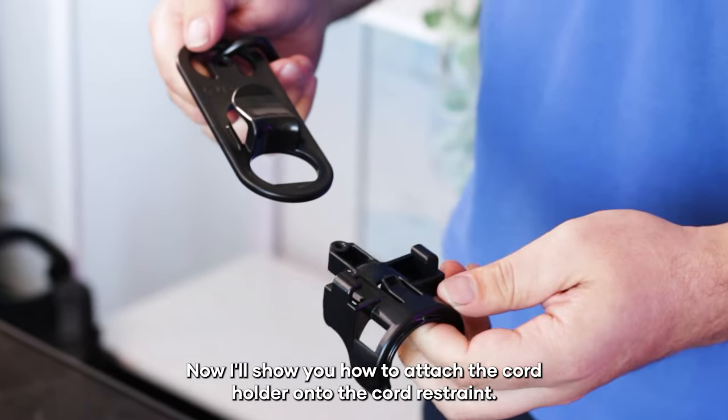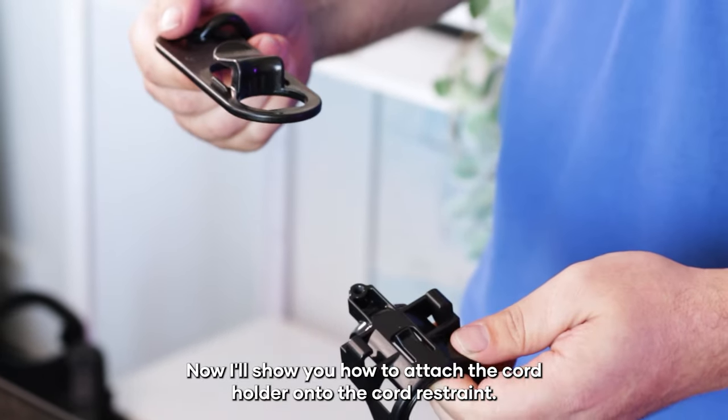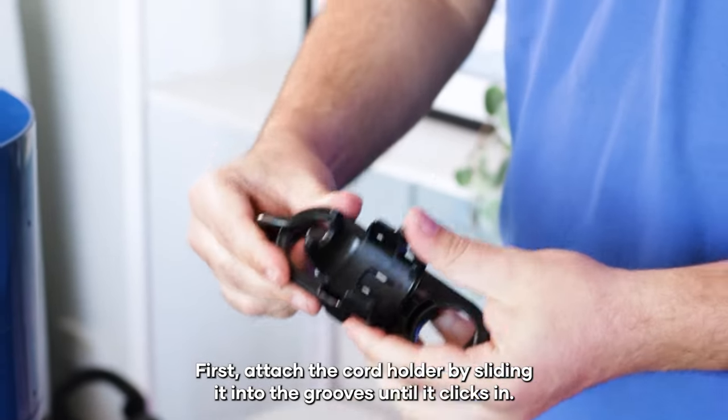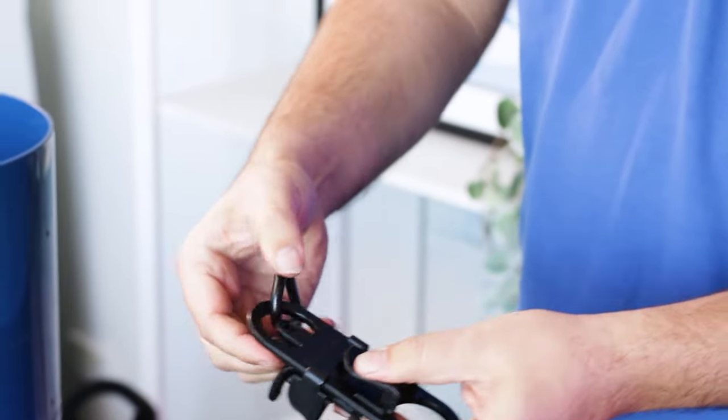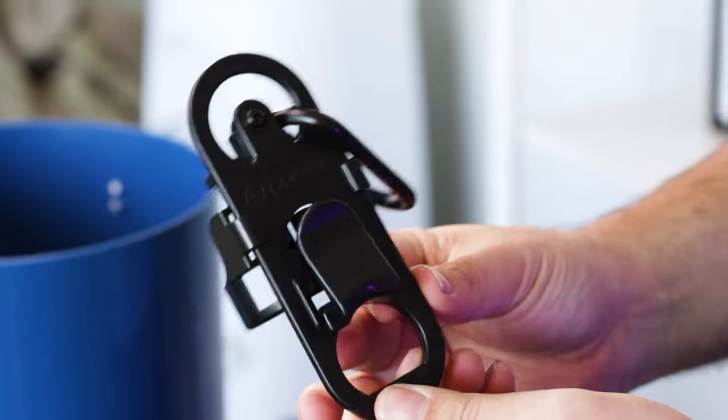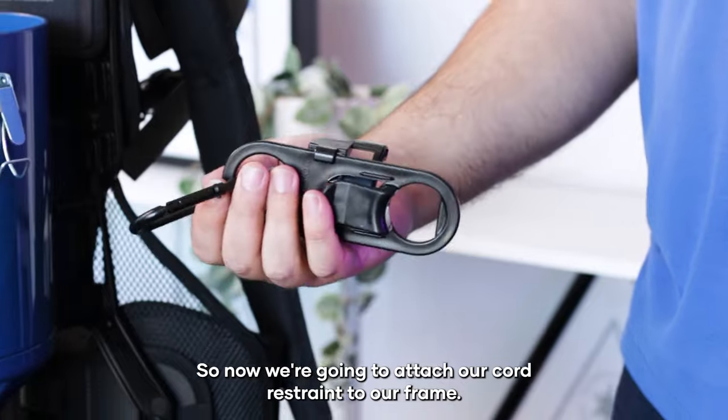Now I'll show you how to attach the cord holder onto the cord restraint. First attach the cord holder by sliding it into the grooves until it clicks in. Now we can screw that in.